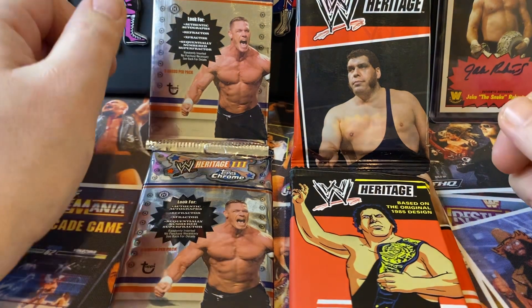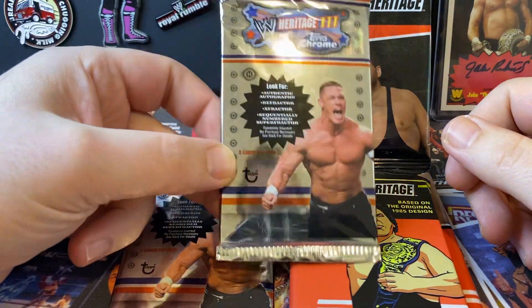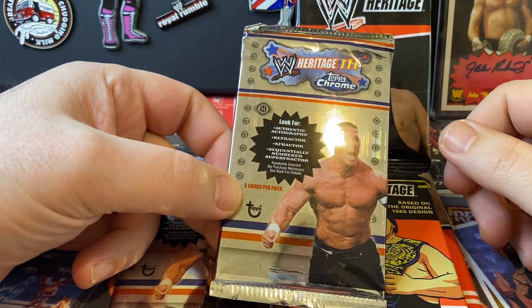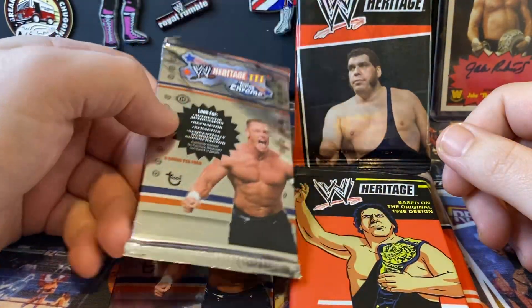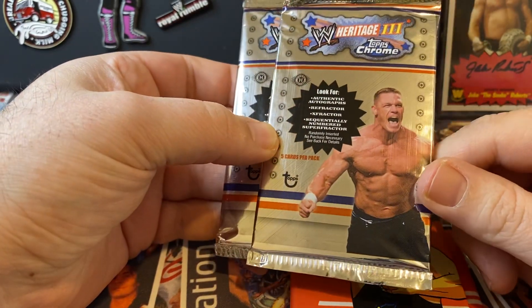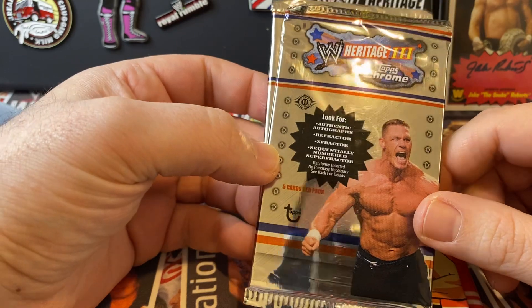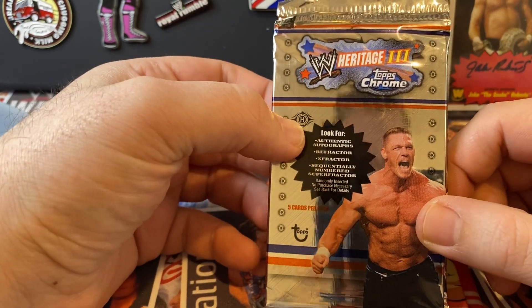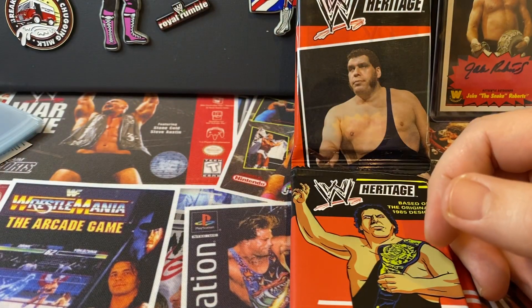Hi and welcome to the channel. It is Cambridge Trading Cards here and today we are back with a little WWE Topps Heritage opening. We've got a couple of hobby packs of Heritage Chrome 3. These are 2008 - see the little hobby sign there - so we're going to save them till the end and pop them to the side.